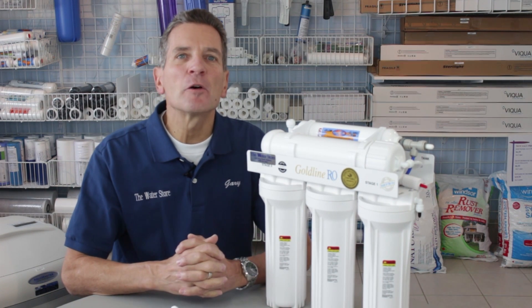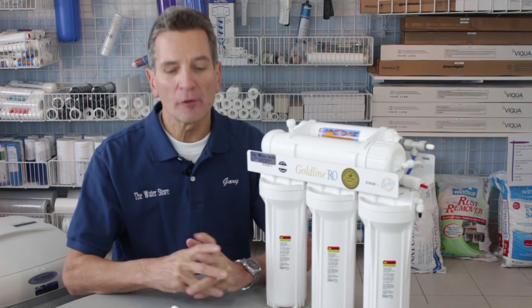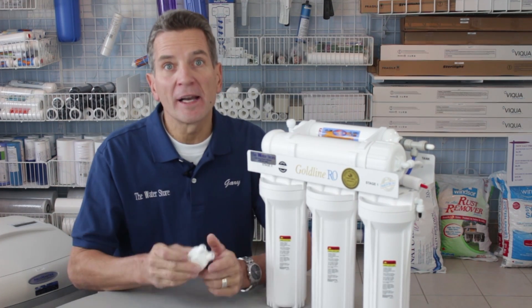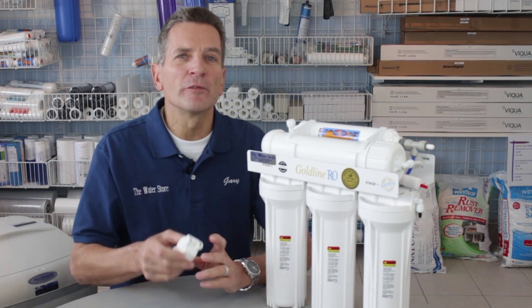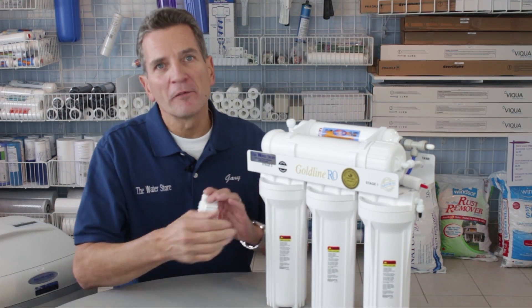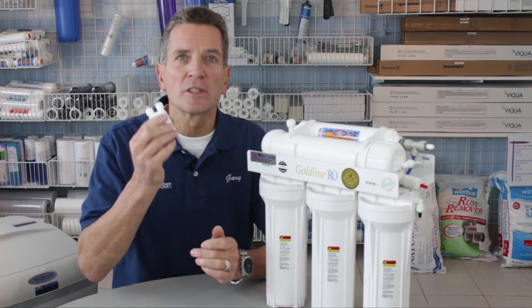Hi, I'm Gary the Water Guy and I own the Water Filter E-Store and the Water Store in Midland, Ontario. Today we're talking about how to replace an ASO, or automatic shutoff valve, in a reverse osmosis system. These are super universal — this is the Goldline 50 system, but it'll apply to all different kinds of reverse osmosis systems.